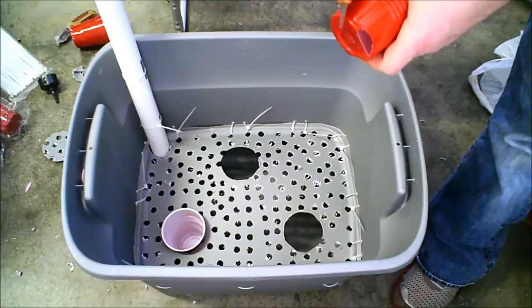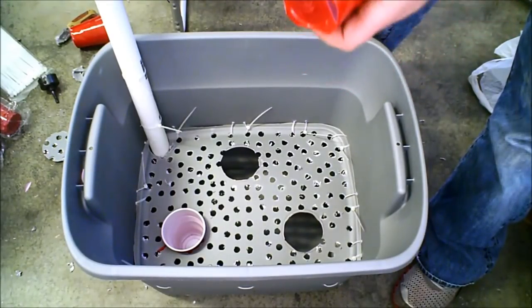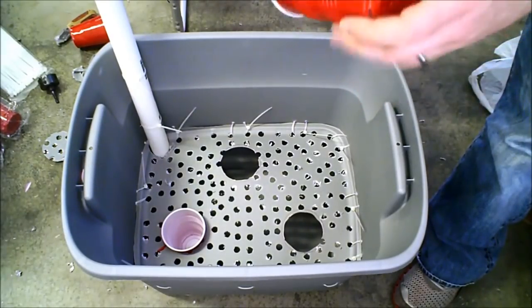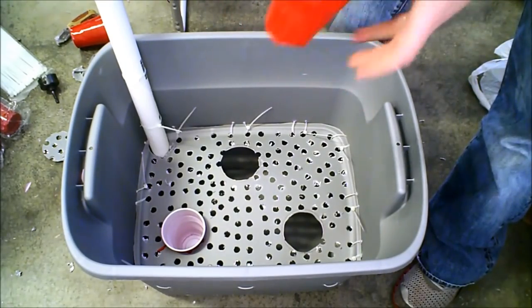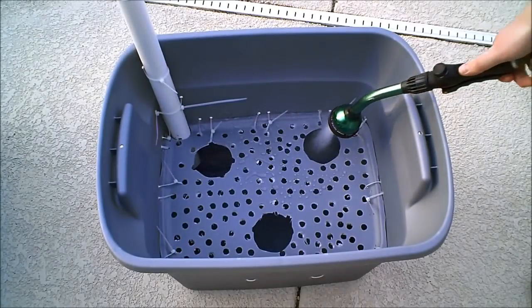I'm cutting holes in the Solo cup just by slicing the edges, and then slicing 3 or 4 vertical slits down the side. The soil is going to be in there and act as a wick to pull moisture up into the rest of the container.